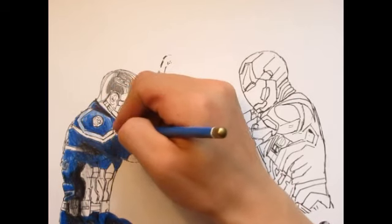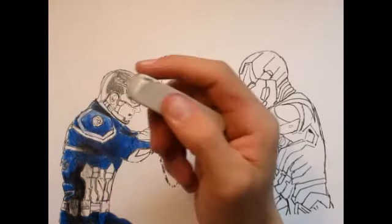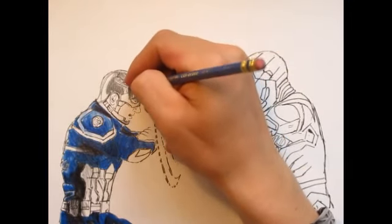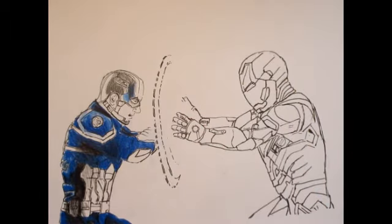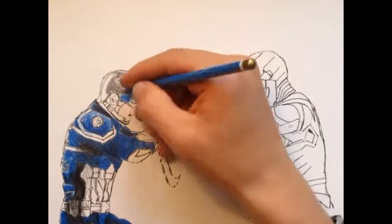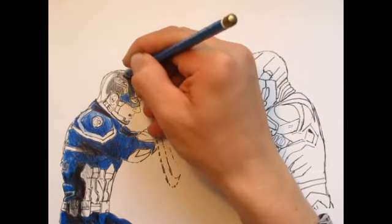And if you guys are wondering, I'm just starting to draw stuff with colored pencils — I almost never did it in the past. But actually just in the last few months, I've started drawing more colored pencil drawings, which is a lot of fun. So I'm wondering if I should use this color or just use the same blue color I was using before. I think I'll just use this one because it'll help match his suit. As I said before, this part is very dark.